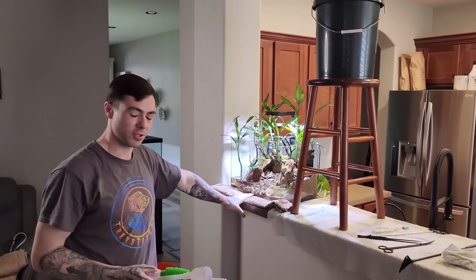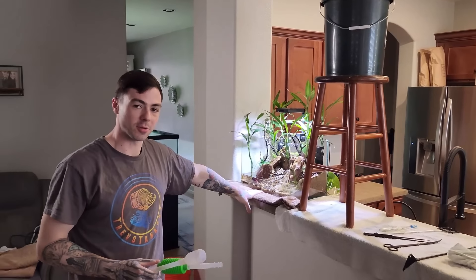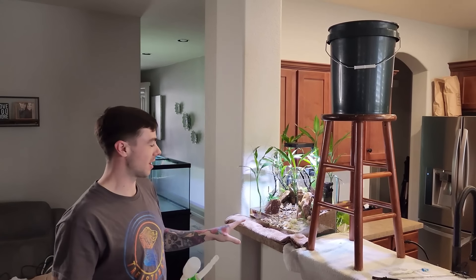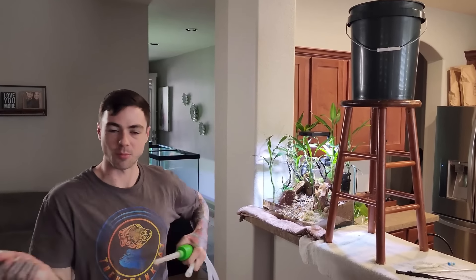The first pour stirred up a lot of the debris. When we're doing our final pour, we want it to stay looking clean, so I'm going to gently put it up here so I can use the siphon to re-siphon the water back in so we don't stir up anything more.